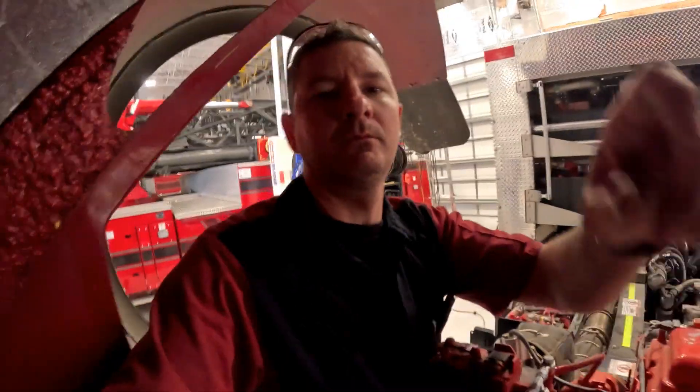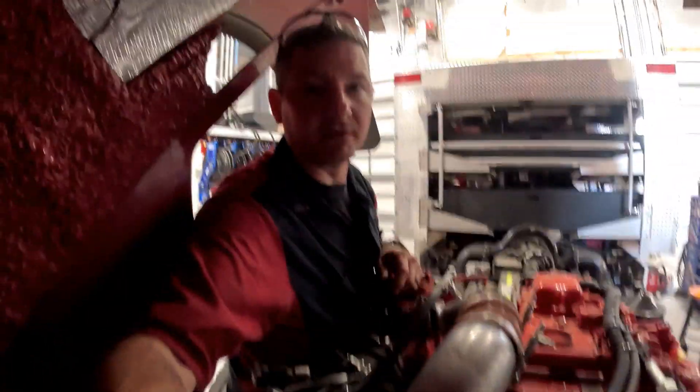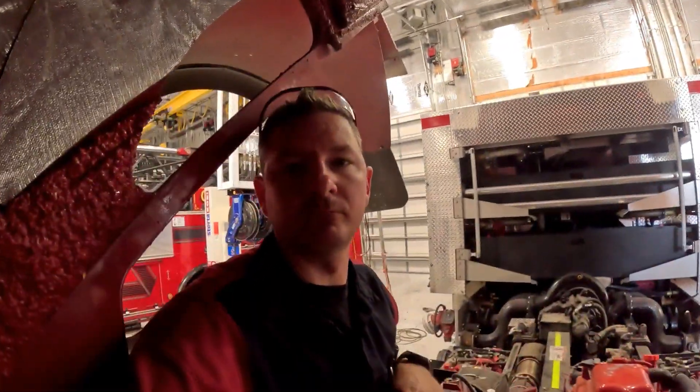What's up everyone, it's Scotty Z coming at you with another EVT video. Today's video we're going to be going over the Cummins L9 thermostat housing and thermostat. On this particular unit the thermostat housing was leaking around the bolt area. When you take it off you can see there's a lot of buildup where the thermostat seal seals against the housing.